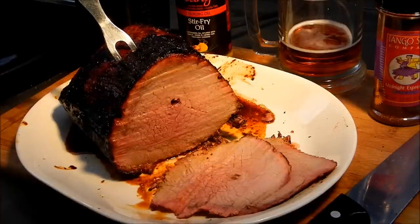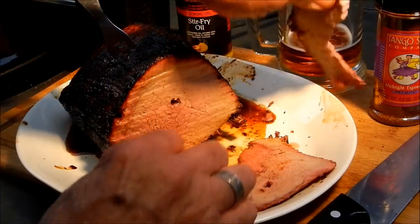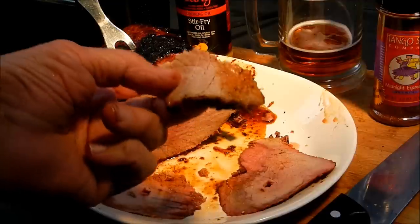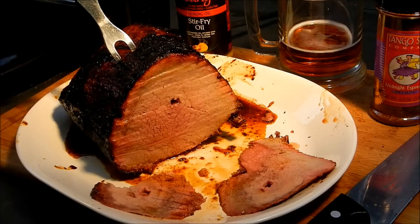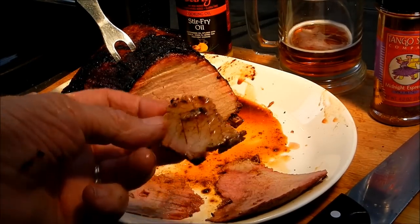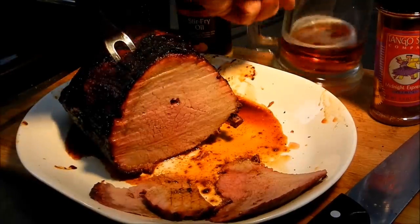Looking really good. I'm going to tear off a piece of that and put it in my mouth — look how juicy that is! Oh yeah, can't beat that baby, that's some juicy meat. Nothing like spinning meat cooked on the rotisserie — can't beat it. That's good beer too, American Beauty.